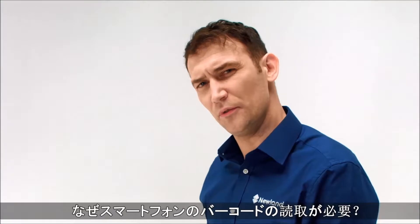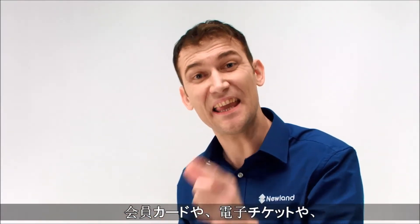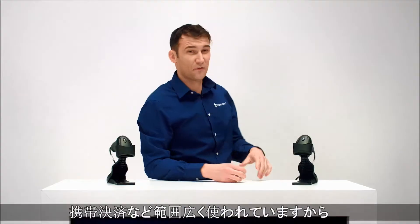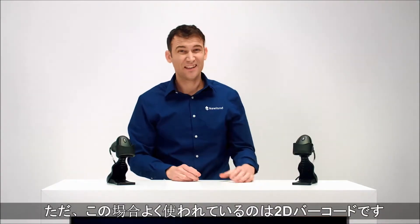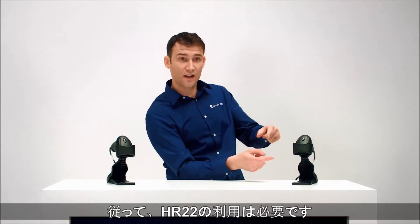But why would I scan from phones? Vouchering, loyalty, e-ticketing, even cashless payments. But for the majority of those applications, they're normally 2D. So for that, we need the HR22 Dorada.